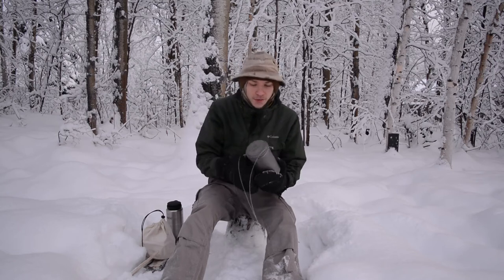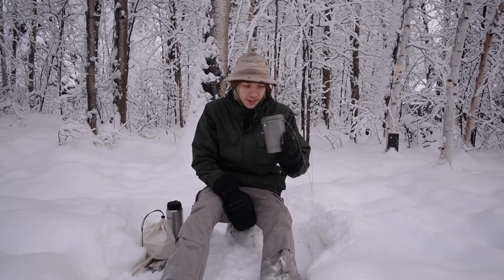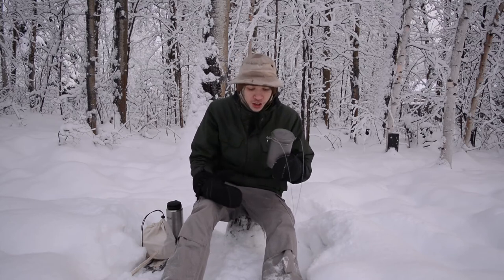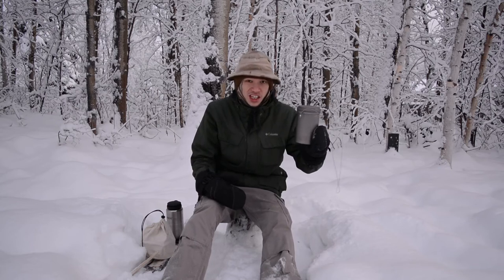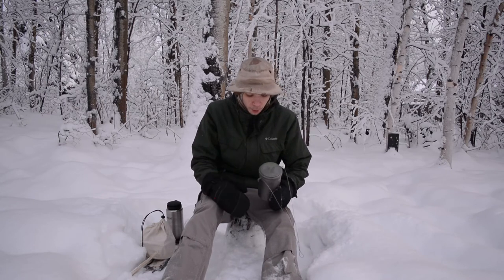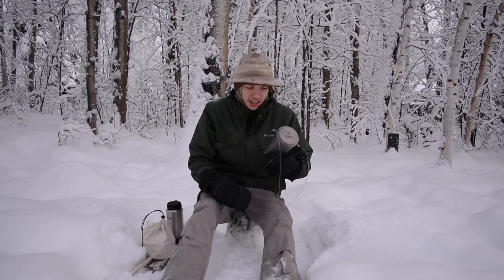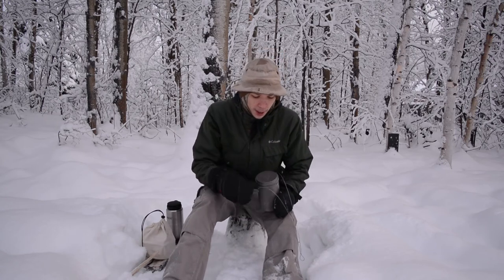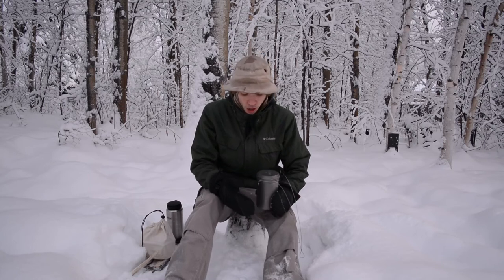Now on to the next piece of kit that I use for cooking, and it is a Vargo titanium bot. For those who don't know, the bot is a bottle-pot kind of mixture. This is the bot by Vargo, and this is the titanium version, not the stainless steel, and I really like this thing. I was unsure about how much I would like it at first, but it works very well for its intended purpose of being both a bottle and a pot.